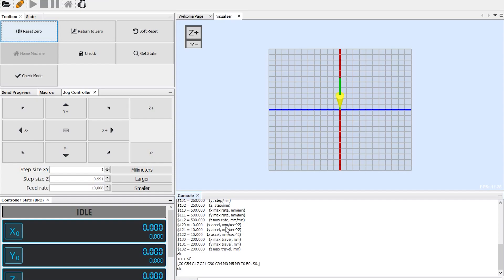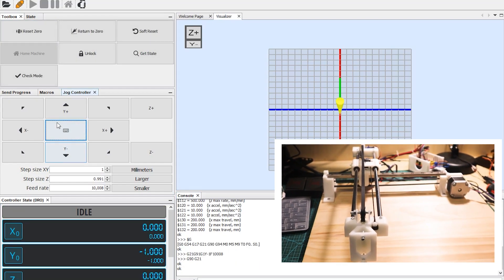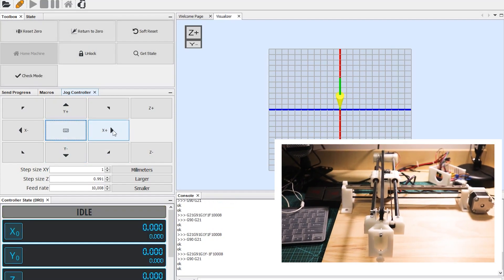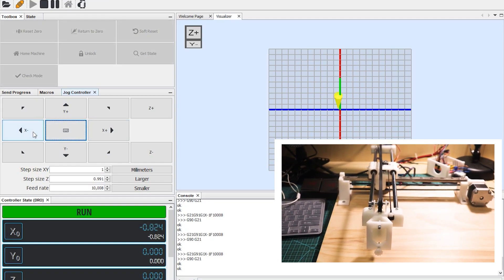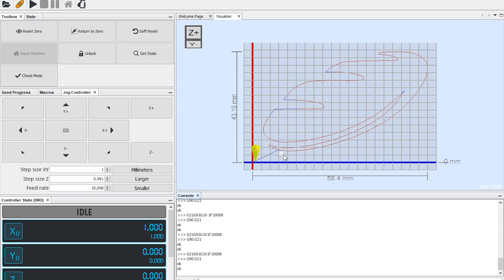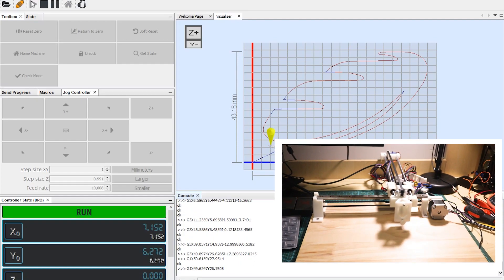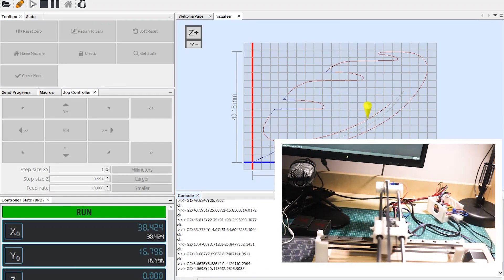Let's connect the machine with the UGS. Now let's test the X and Y axis. All right, everything seems to work.